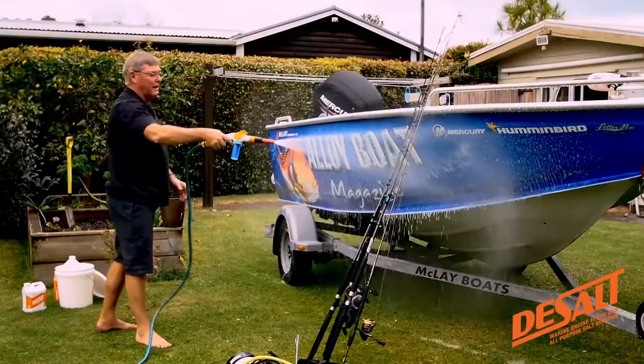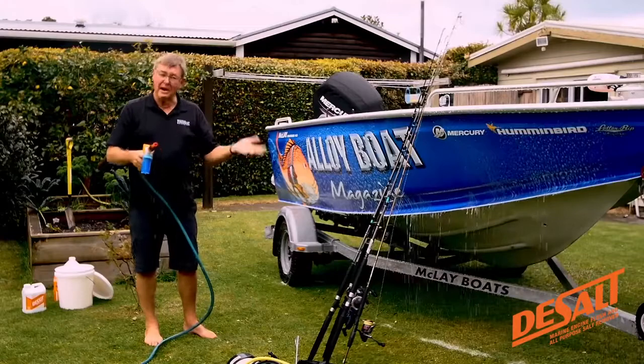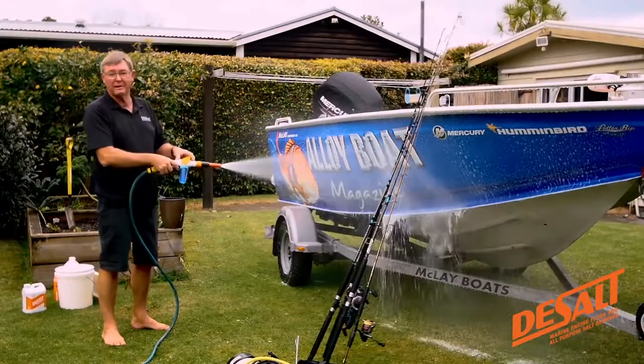And normally you would probably expect to do this and rinse it off, but you don't. In the case of De-Salt, you leave it on there and it does the job, and it doesn't leave any streaks after it. It's quite different.